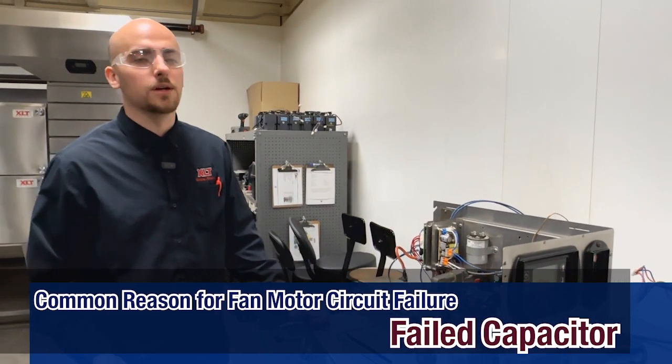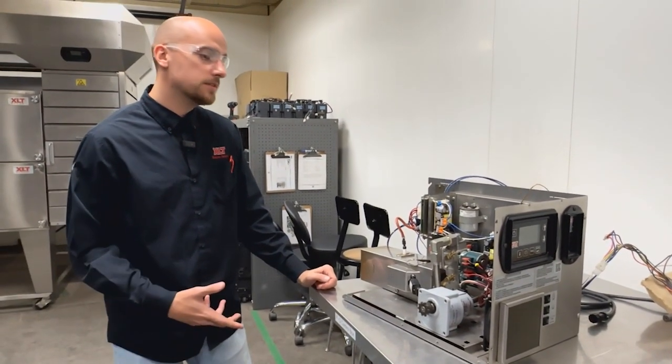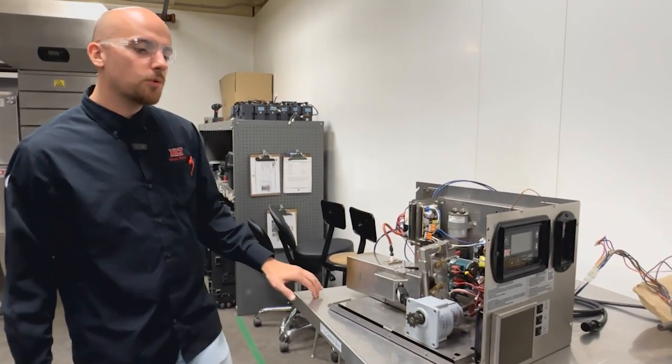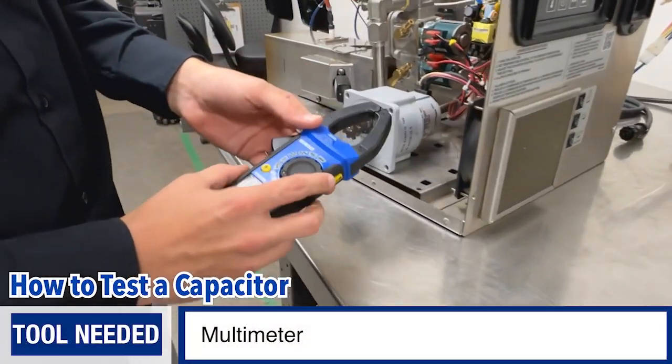That would lead me to believe there's an issue in the fan motor circuit. The most common failure point will be the capacitor, so at that point I would test it. Otherwise, you may be able to turn the oven on but you can tell that the fan motor is not actually running. Either way, I would test the capacitor.